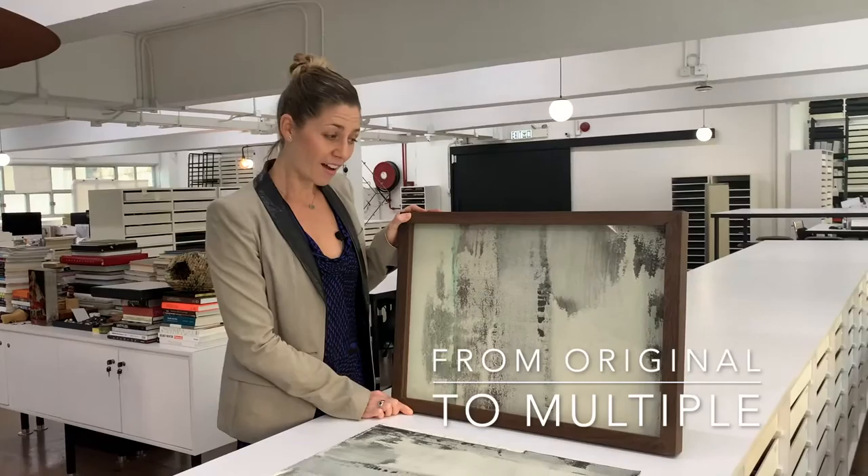Head over to redteamultiples.com, search Hu Ching Wu, Paper 2, and see what you can create.